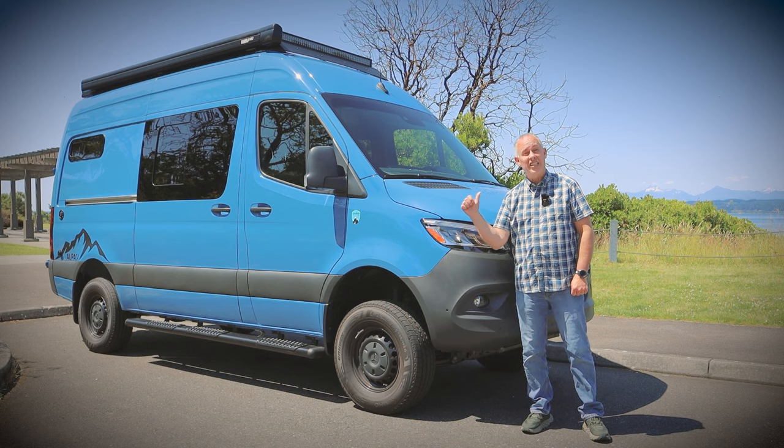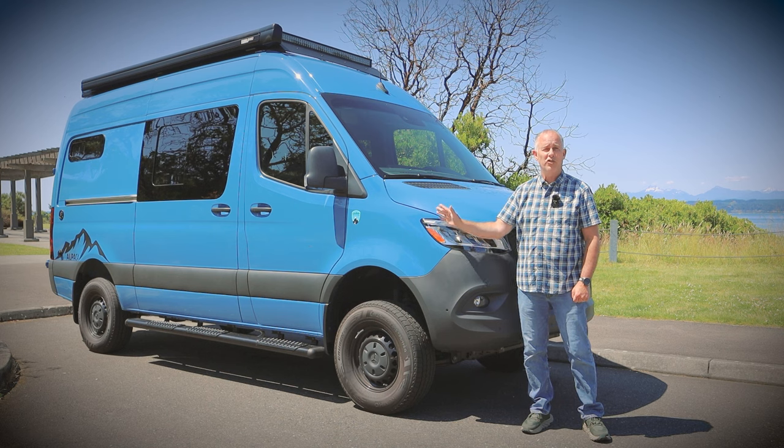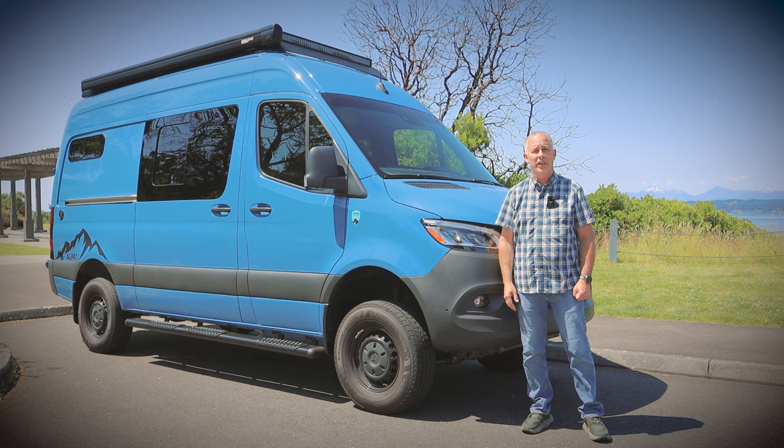This van seats five people, has two beds — one a queen, one a full size — and it also has plenty of space so you could use it as a cargo van during the week. Without further ado, let's go inside.